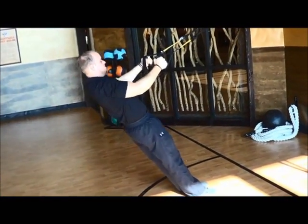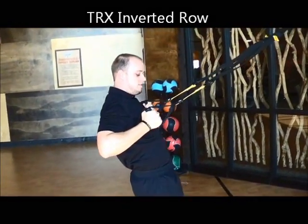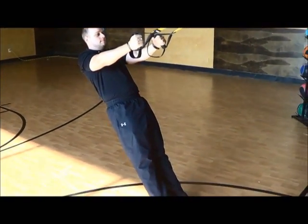Right here, I want you to straighten out your arms. You're going to pull yourself up. Elbows go straight back. Come back down. Don't let your butt sag. Keep everything nice and tight. Remember those cues.